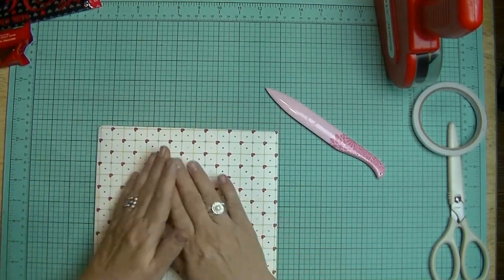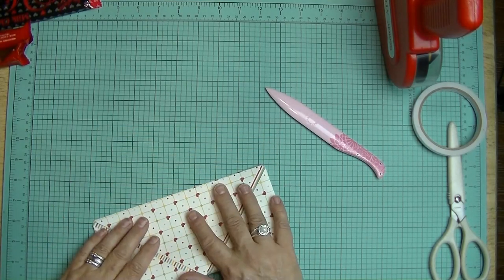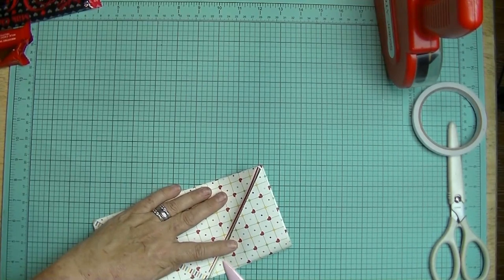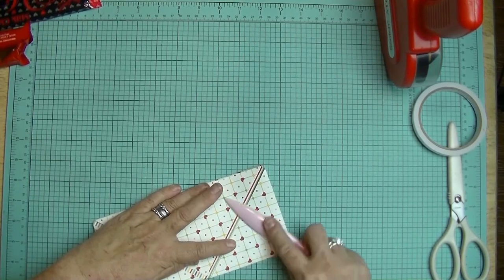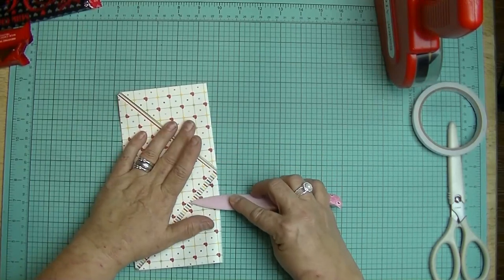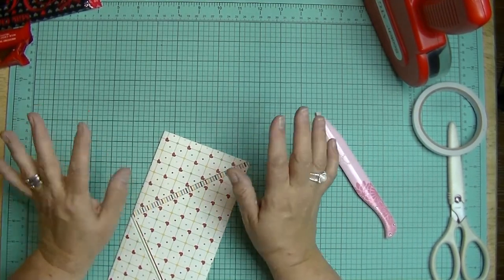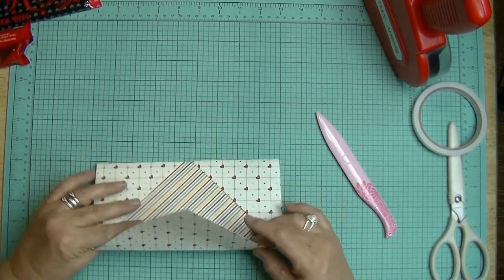Then flip it over. Take it so that the edges meet evenly — make the corners nice and even. Take that bone folder or popsicle stick and press down in the center, then just gently wiggle your way out, because we're working with several layers of paper and we want this to be crisp. We don't want that seam to crack, because sometimes on this thicker paper it's going to crack. Just go over all of your edges. And remember, if you're a perfectionist — I tend to be a perfectionist — sometimes we just need to get over things.